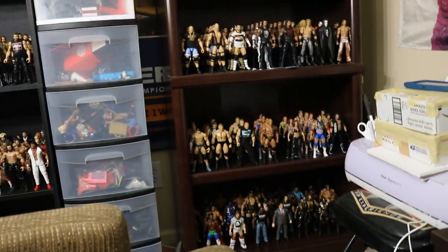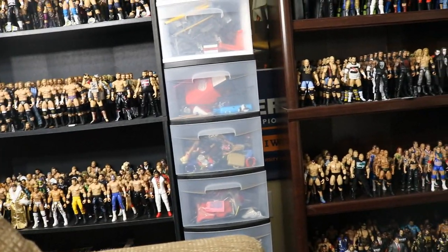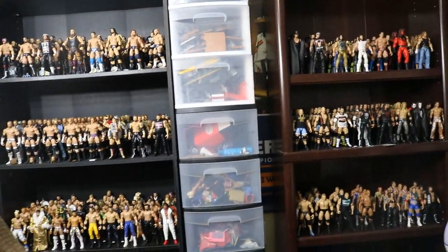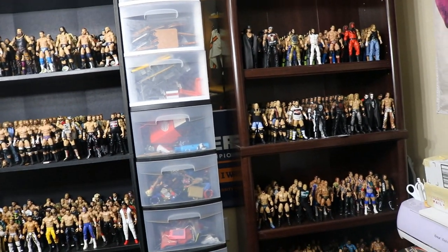If I didn't have these drawers I would literally be overrun. As you can see, we're piling up on top of the thing anyway, so I'm running out of room. I need to go through here and sell maybe a few just to clear some space. I do have a few figures for sale over here.